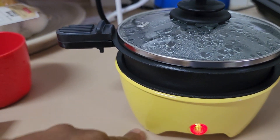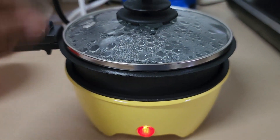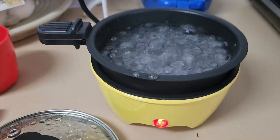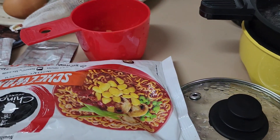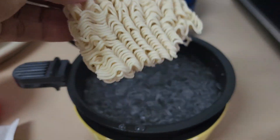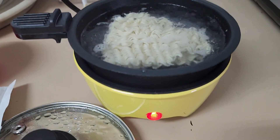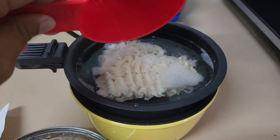This is boiling now — it only took almost five minutes to boil. Let's open it and put our noodles in here. You can also add your vegetables.